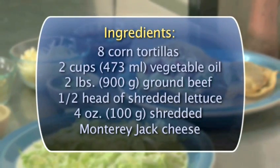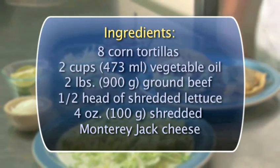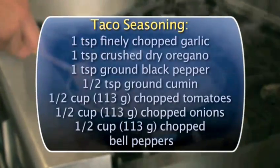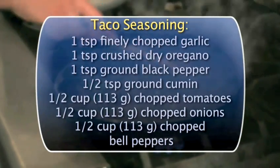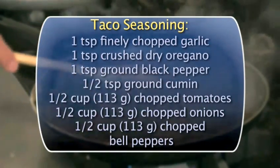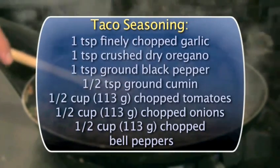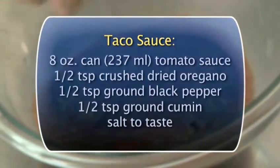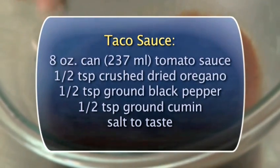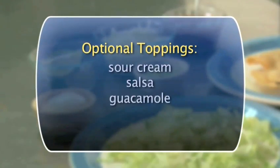Here's what you'll need to serve four hungry people. Here's what you'll need to make taco seasoning. Here's what you'll need for the taco sauce. And optional toppings.